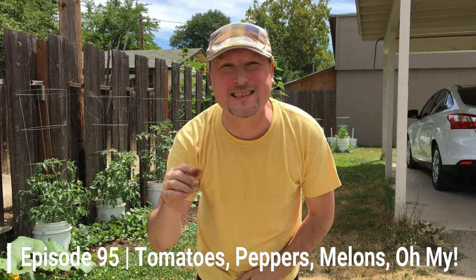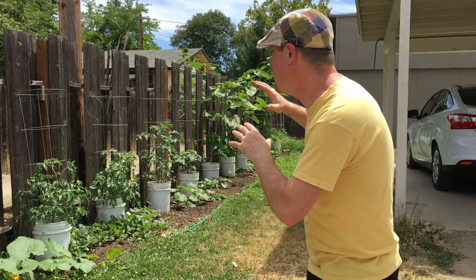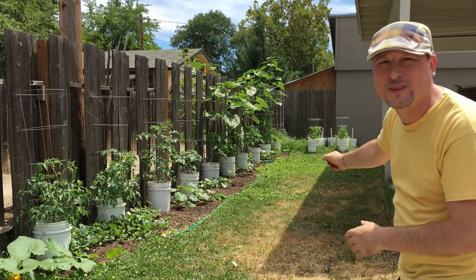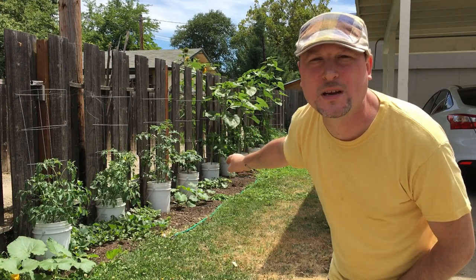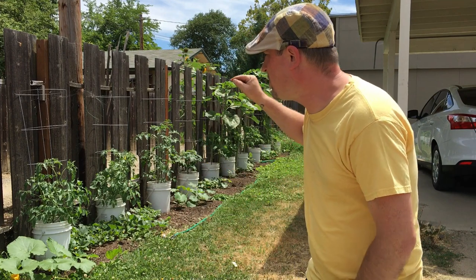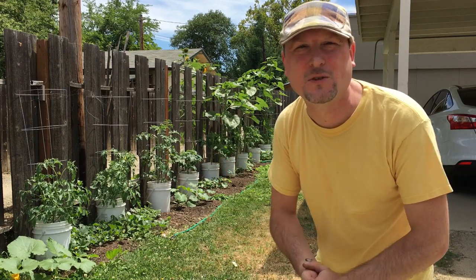All right everybody, welcome to another episode of the Urban Gardener. I want to thank you all so much for joining me here today. If you haven't already, please hit that subscribe button down below and follow along with more garden adventures. Hit that bell to be notified of upcoming episodes. Today I'm in the back alleyway on the fence line and we're going to talk about our tomatoes and peppers growing this season.